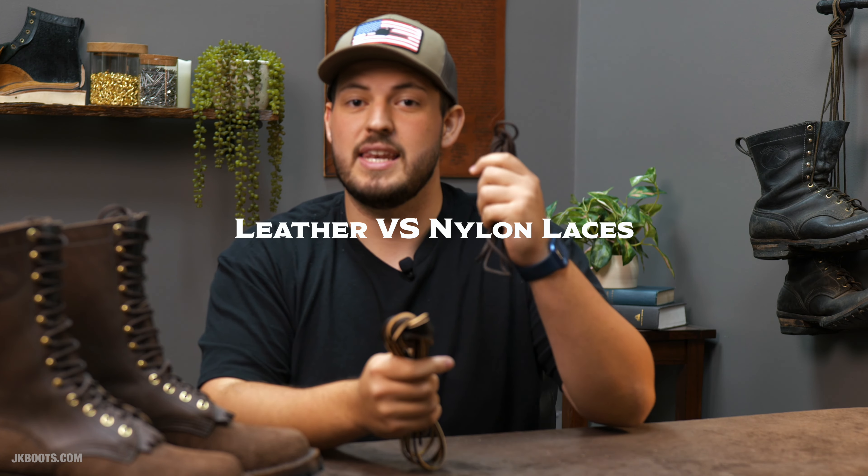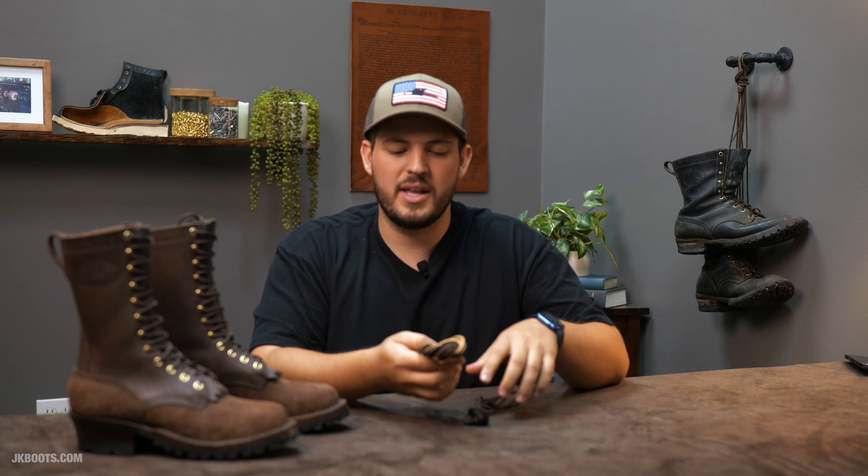Hey guys, Tim here, JK Boots. Today we want to talk about the difference between leather laces and nylon laces, and maybe which one is better, which one could be used for what, and kind of what the differences are. So let's dive right in.